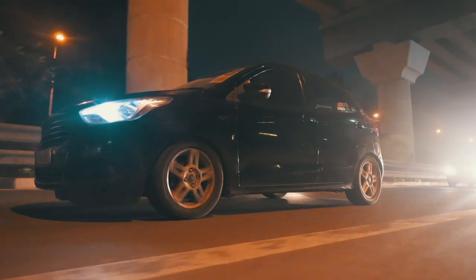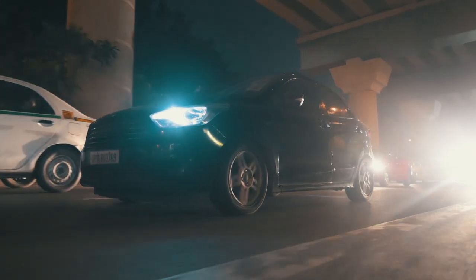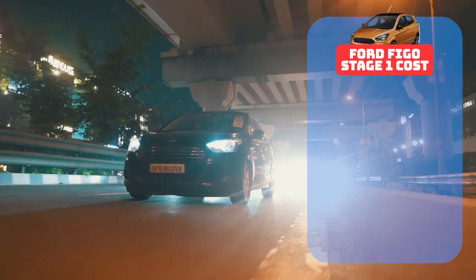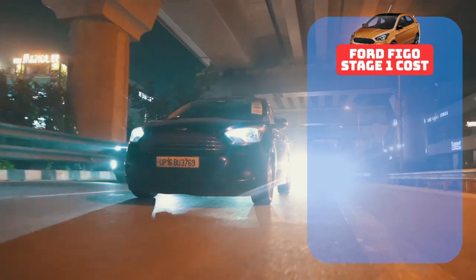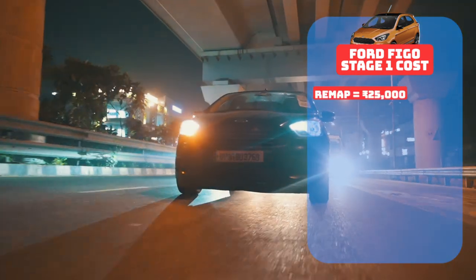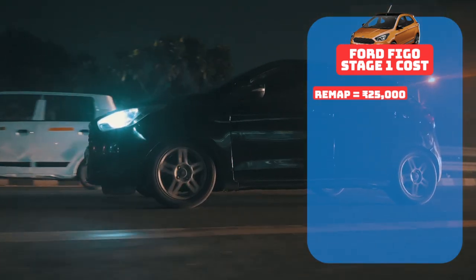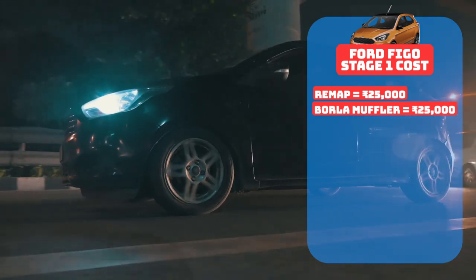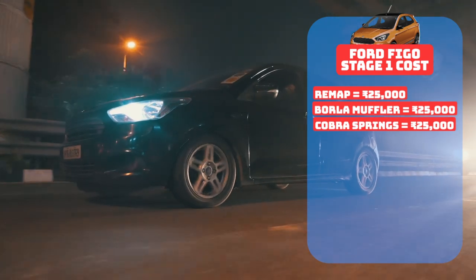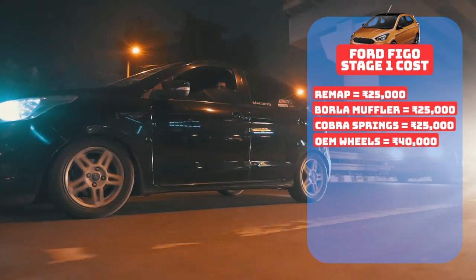Coming to the price of building a Figo TDCi to this exact spec, here is the price breakdown of a stage 1 Ford Figo build. The stage 1 remap courtesy of GT Tuners costs 25,000 rupees — more or less any tuner will roughly charge the same amount. The Borla XS Pro muffler costs 25k plus welding, which will vary from shop to shop. The Cobra lowering springs for the Figo cost another 25,000, and these Ford wheels are also not standard on this car, so they cost the owner about 40,000 rupees.